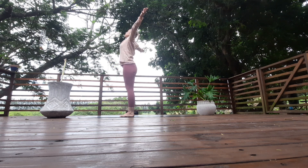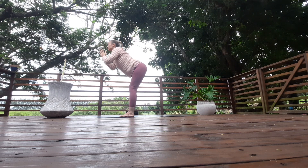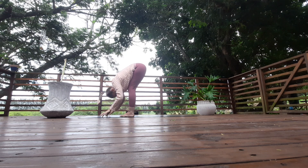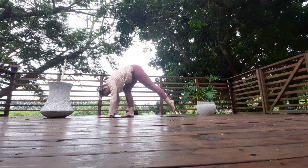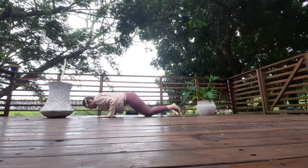Inhale your arms all the way up and arch back. As you exhale, hinge from the hips, fold forward. Inhale, look up, lift the chest, squeeze the shoulders. Exhale, bend at the elbows, fold forward. Walk back into plank, lower the knees to the floor, lower chaturanga, all the way down.